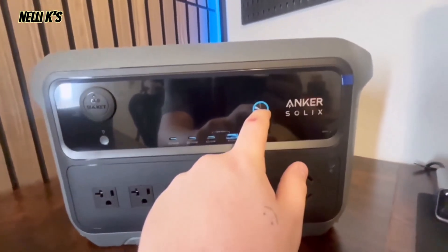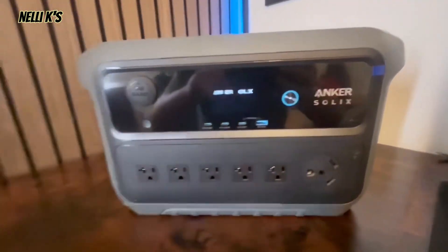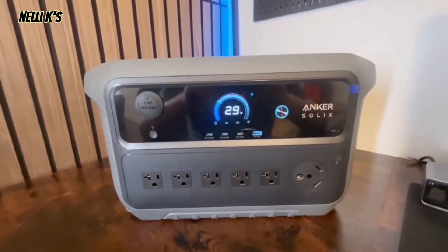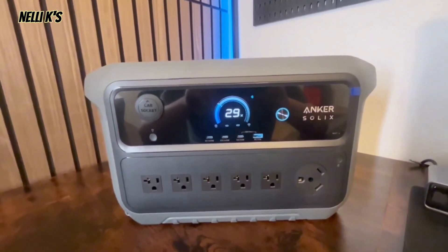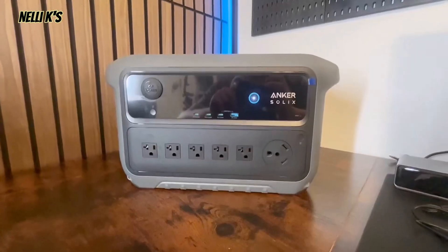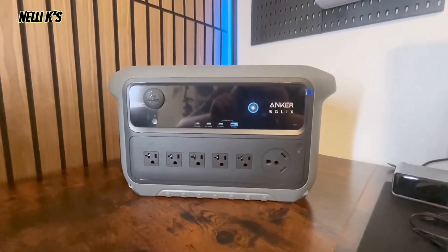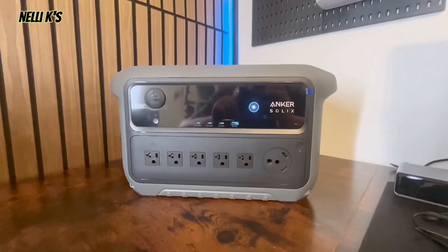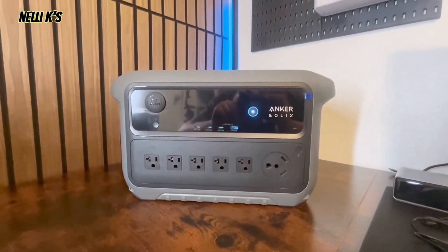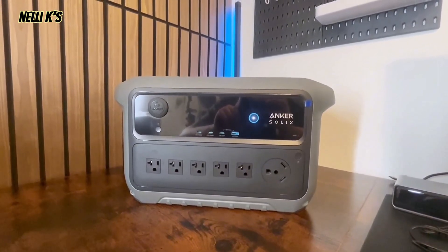This is the Anker SOLIX C2000 Gen 2 portable power station — basically an upgraded version of their F2000. I want to give you a breakdown of some of the features in case you're thinking about getting it. This is a 2048 watt-hour battery capacity portable power station, so it's going to be able to power pretty much 99% of the appliances in your house. You can power your refrigerator for a long time, or even a smaller AC unit.